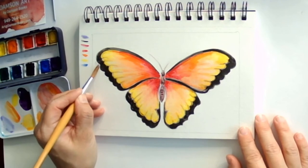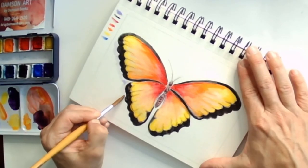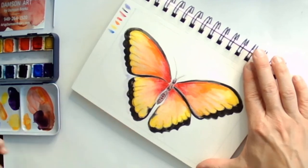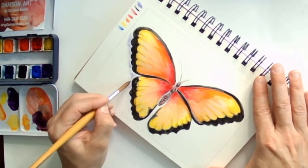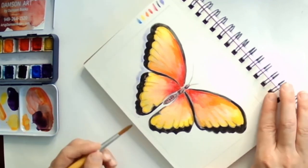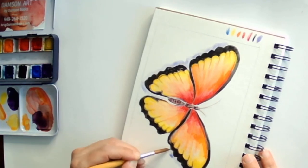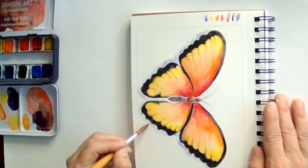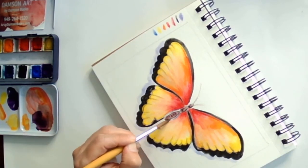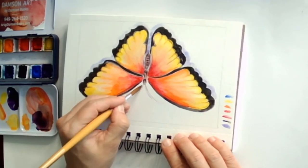I'm going to put a shadow on the butterfly. I do that to probably all the things that I paint — I never leave them without a shadow. It just makes them a lot more three-dimensional, but you can do that or you don't have to. Just make sure your black is dry before you go in with the purple, because the black can really bleed into the purple and kind of mess things up.